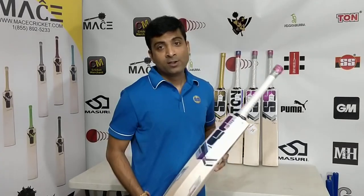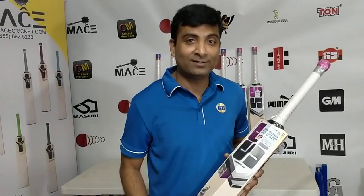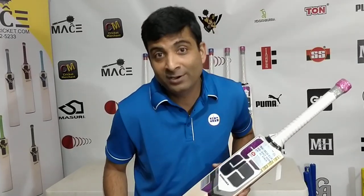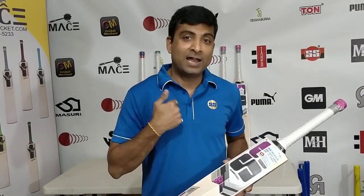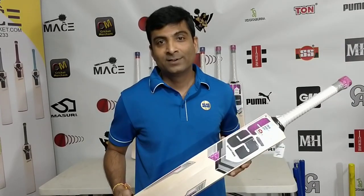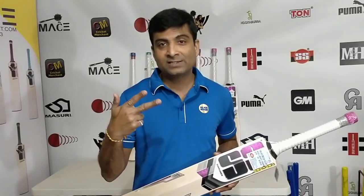Until next time — the next video is going to be an Elvis Presley cricket bat, so stay tuned. If you have not subscribed to the Cricket Merchant video channel, please subscribe. Share this video with your friends, buddies, teams, and family members. Keep subscribing, follow us, share this video, and help this community grow. Because of you I am here, because of you these great products are here, because of you we are in business. You guys motivate me — I will do my level best to bring the best products to you. Until next time, cheers, peace out, adios.